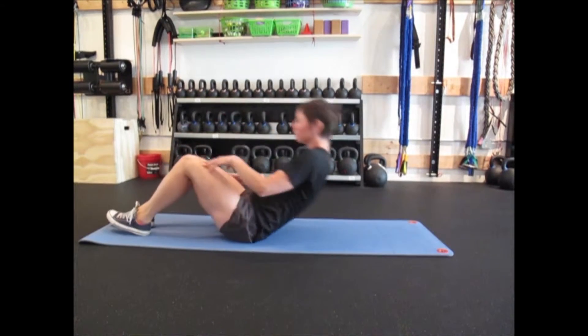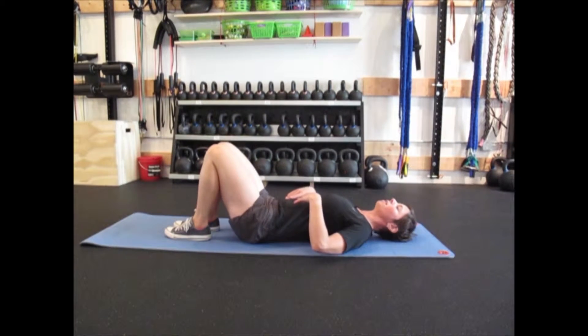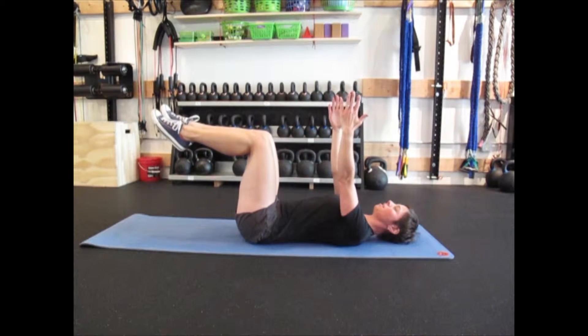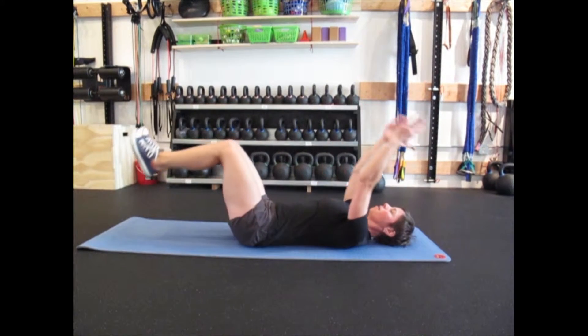So it's going to look like this. As we're laying here, notice there's a little bit of an arch in the low back — we don't want to flare it up to the ceiling or flatten it to the ground. We're going to get up into legs at the table top, hands to the ceiling. Keeping that arch in the low back, we're going to slowly drop your hands to the floor and heels to the floor and come back up.